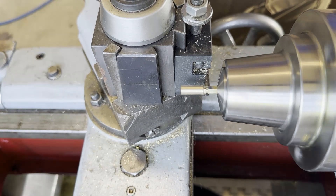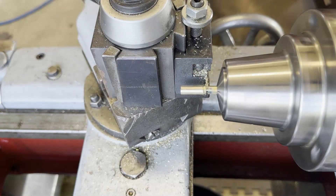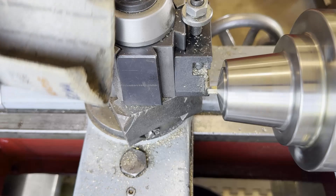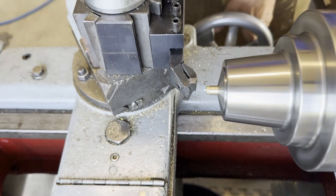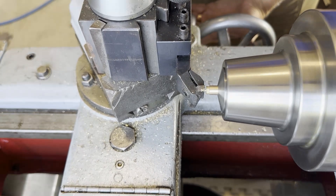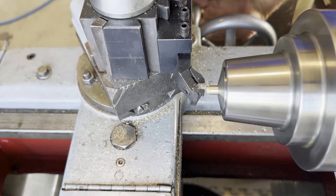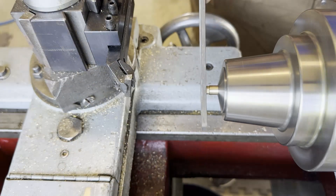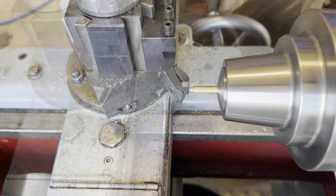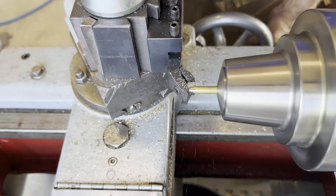Then we're going to part off our bolt. I put the barrel on there just to stabilize it in case I dropped it so I could find it easier. It also helps me pick a visually pleasing length for the head of the bolt. I spun it around and used the barrel as an arbor to face off the head and make it look pretty. I need to raise my parting blade just a little — I'm leaving a little nub and had to knock it off with the file. It's just the size of a human hair, but I am off center slightly.